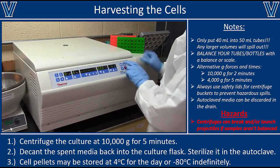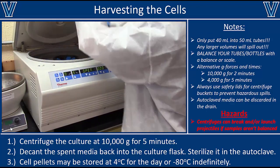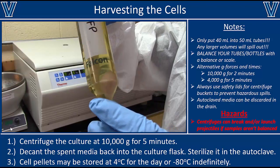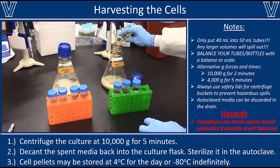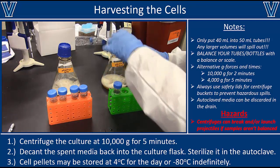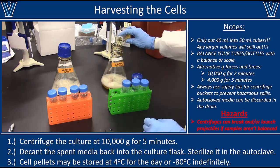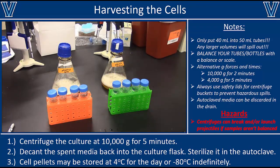After the spin, carefully remove the tubes slowly so you don't disturb the pellet — you should see a solid pellet at the bottom with clear liquid above it. Decant that clear liquid back into the original culture flask. You can then autoclave both the flask and the spent media together to kill any leftover bacteria, and after that pour the spent media down the drain because it's completely harmless. The clean flask can be reused for another culture.